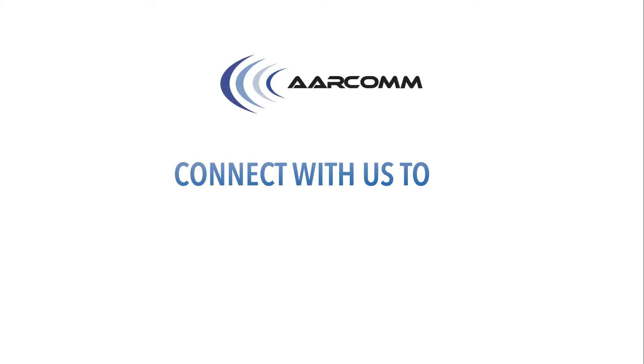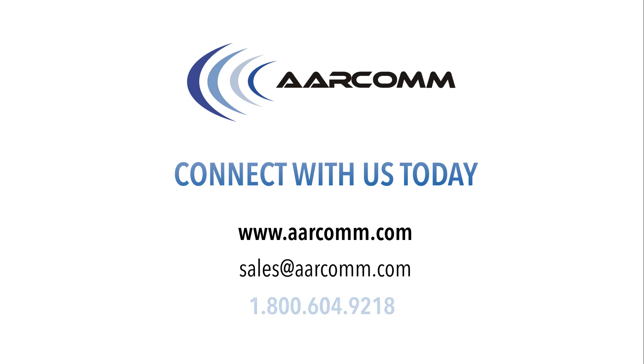For more information, contact us online or call us at 1-800-604-9218.